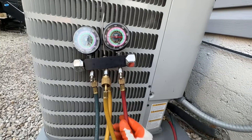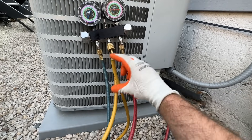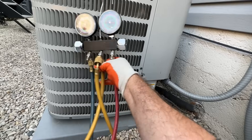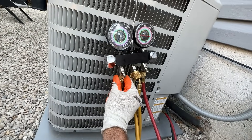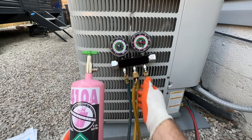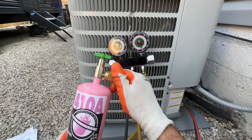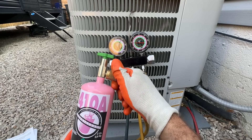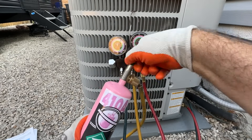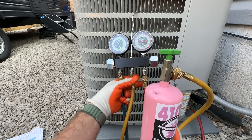The next thing we're going to do is burp the line. When we attached those hoses, the refrigerant came rushing in and trapped a little bit of air on these two lines. So we're going to crack this just enough to let all of the air out of that line. Next, we're going to open up our bottle, hook our hose up, make sure it's snug, hook the other one up all the way and back it off just a smidge. We're going to open up our bottle all the way, then just burp this. That's plenty.